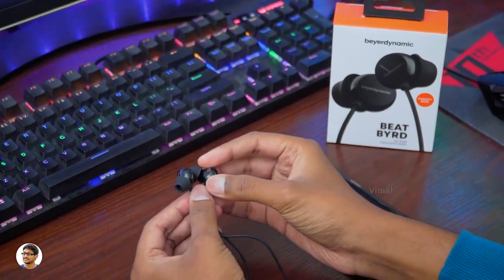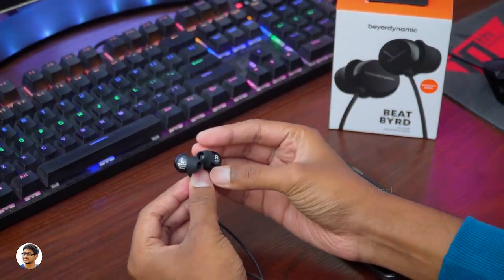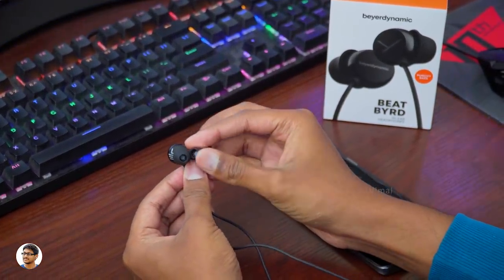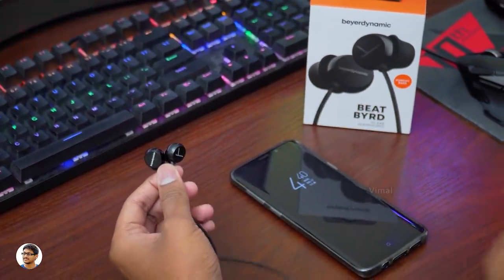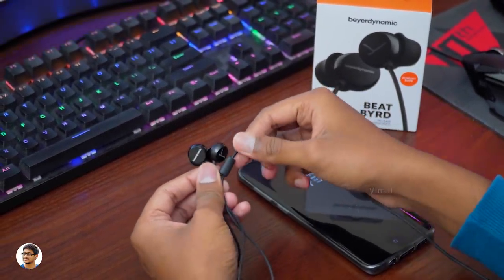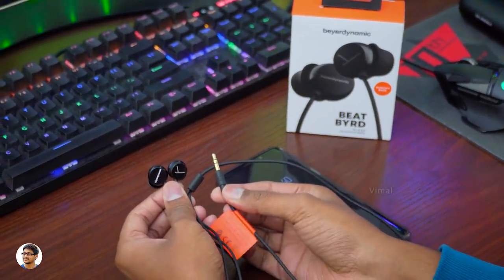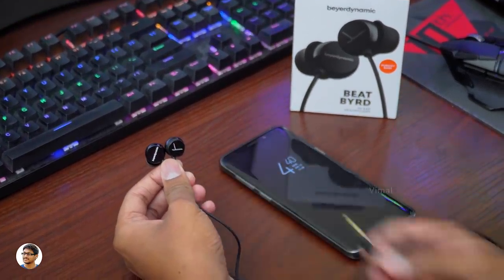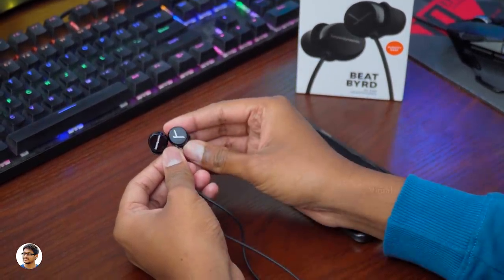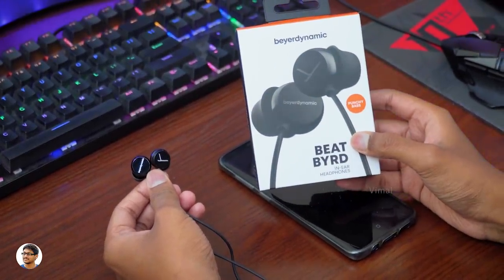So that was my review on the Beyerdynamic BeatBird wired earphones. They're really good budget earphones for audiophiles — the build quality is nice, the comfort is great, and the audio quality is impressive. The only thing is, these earphones do not have a microphone and there are no media control buttons either. The company should have at least provided a mic for the price. But if you're an audiophile who cares only about sound quality and doesn't care about the mic and media controls, then you can definitely go with them — you'll surely be satisfied for the price you're paying.